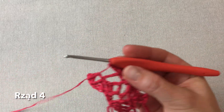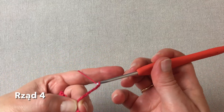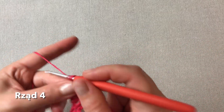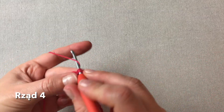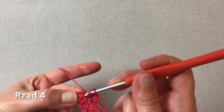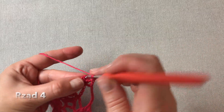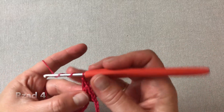I przechodzimy dalej. Sześć oczek łańcuszka. I znowu mamy trzy słupki na końcu. W pierwszym wykonuję V-kę, czyli słupek, oczko łańcuszka i słupek. Dalej oczko łańcuszka przerwy i już w ostatnim słupku — pomijamy ten środkowy z trójki — robimy słupek, oczko łańcuszka, jeszcze jeden słupek. I dalej ostatni słupek podwójny.